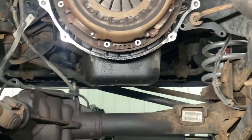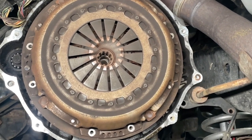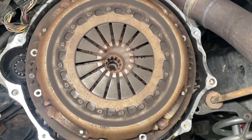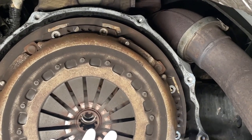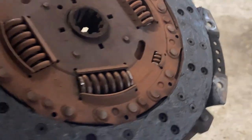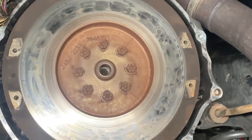Now that the transmission is removed, there are eight 10-millimeter bolts all the way around the pressure plate holding it and the friction disc to the flywheel. We've already got most of them removed — Bailey's going to remove the last two and drop the clutch down. She's worn out. Now we will remove the flywheel — there are eight 18-millimeter bolts. We're going to go ahead and get this removed.